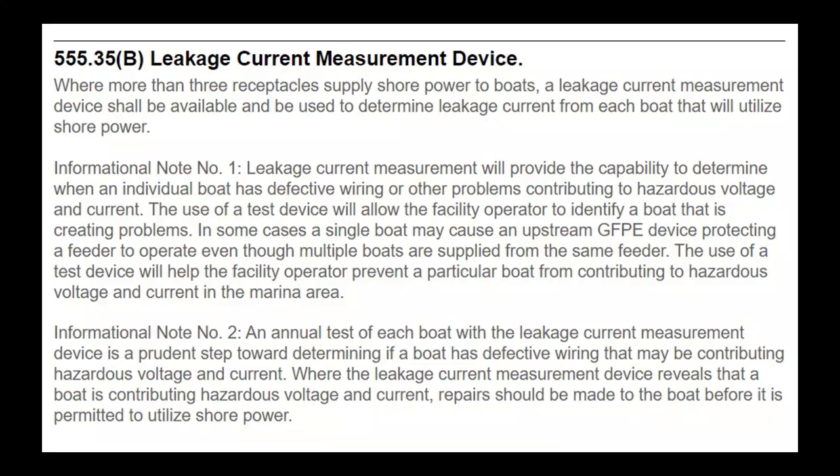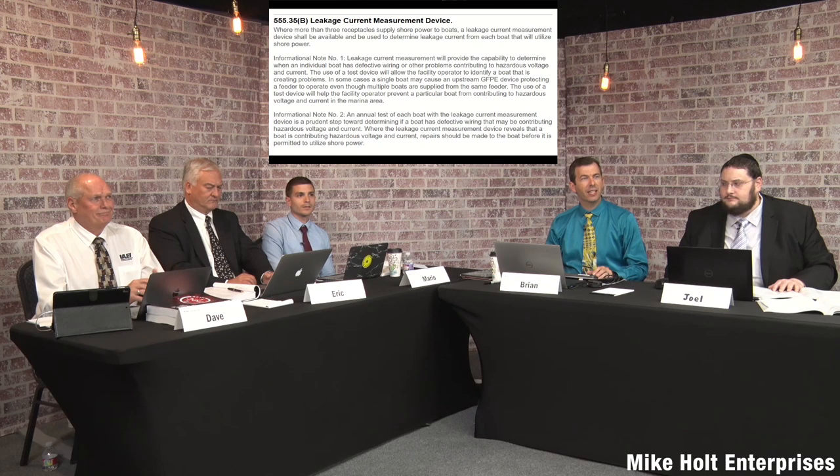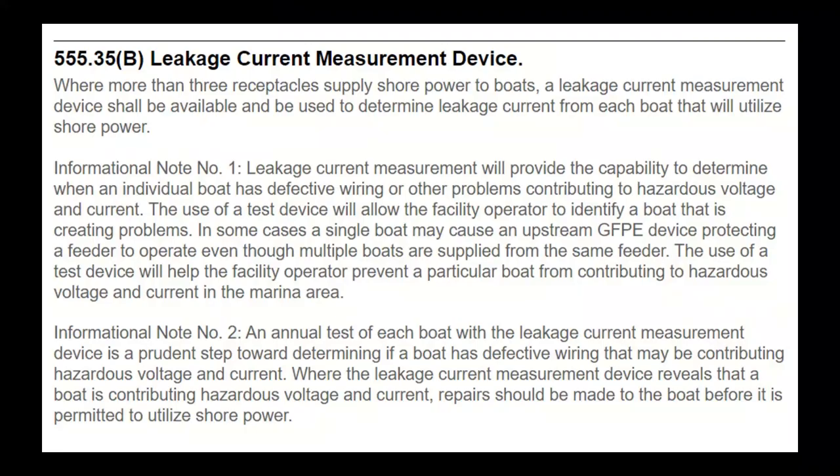Getting back to the rule: where more than three receptacles supply shore power to boats, a leakage current measurement device shall be available and be used to determine leakage current from each boat slip that will utilize shore power. Now you know what a leakage current detector is — it's not just any amp meter; it's a product designed to be sensitive down to those milliamp values. What 'available' means exactly — whether that means you can call and have it overnighted, or it needs to be on-site — isn't totally clear.